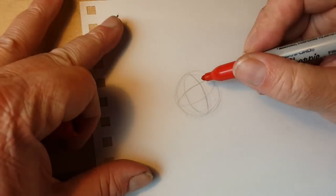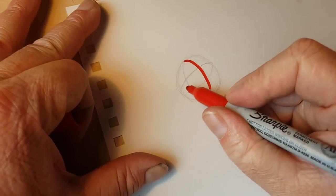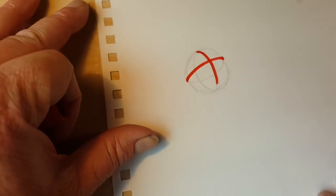Let me grab a colored pen so you can see this. You want - this is the front, this is cutting across the front.